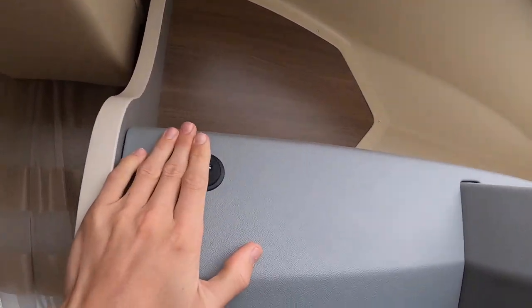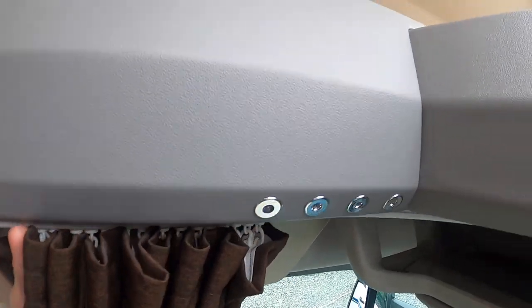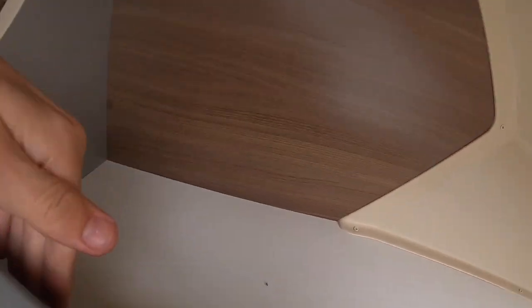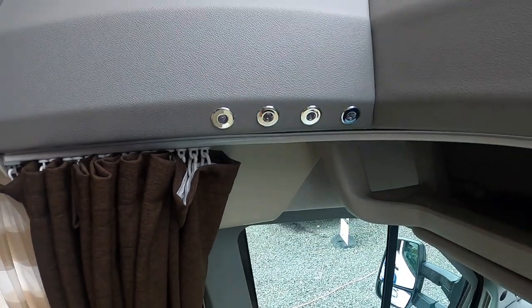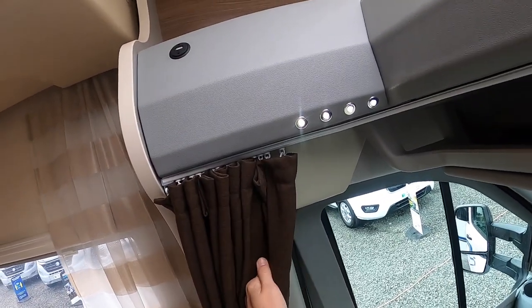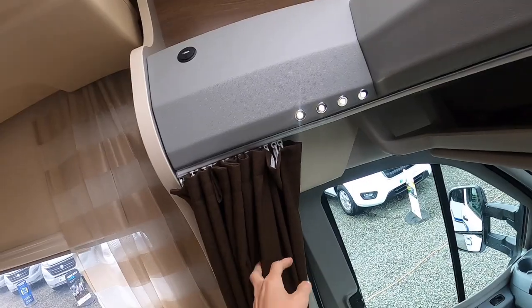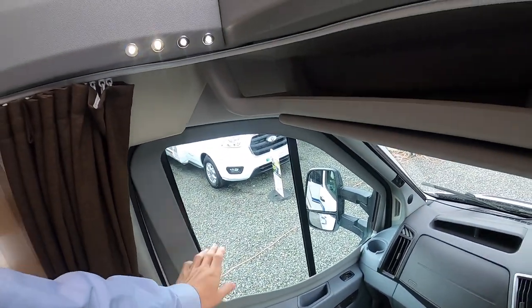So now going into the cab, you've got your USBs here to charge off the leisure battery. And there's a switch just down here which turns these lights on. You've got your curtains for extra insulation when it's cold to come across the cab, but you do have the Remus cab blinds which I'll show you in a second.